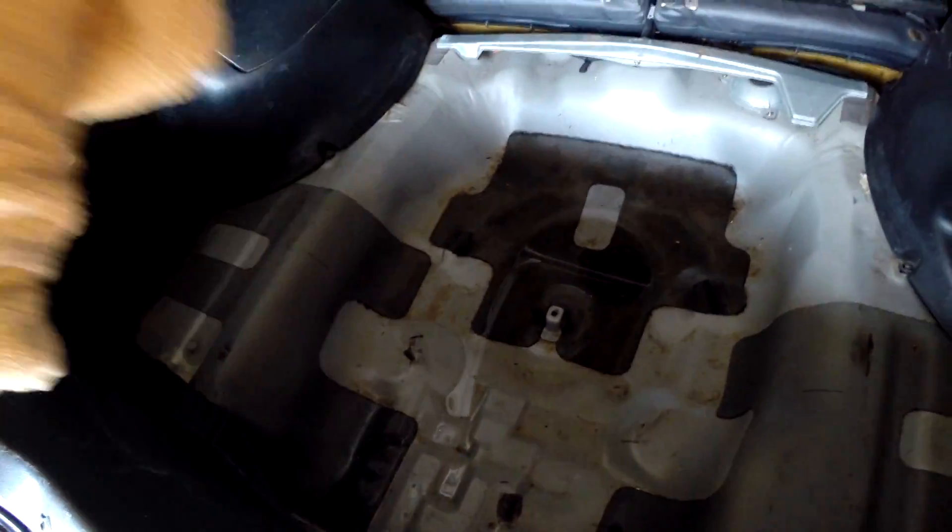I've got a little bit of water in the back, so I'm going to soak it up with this towel. First I'm going to weigh the towel, then soak up all the water, then re-weigh the towel and take out the difference.